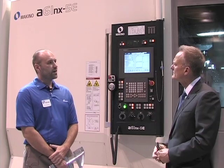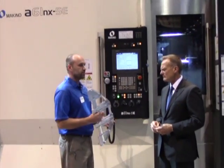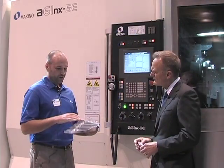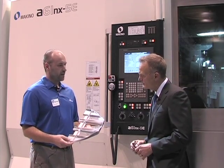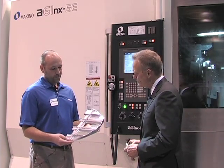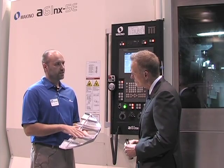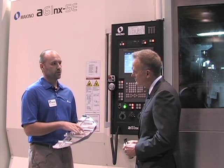The machine is a 5-axis horizontal. A lot of features dedicated for structural aerospace components such as this. When we want to make a part like this, we want to obviously rough it and finish it as quickly as possible because the name of the game is production. For this part, we utilize a few things from the machine. For the roughing, we want rigidity, which the machine has. We also want very high metal removal rates.